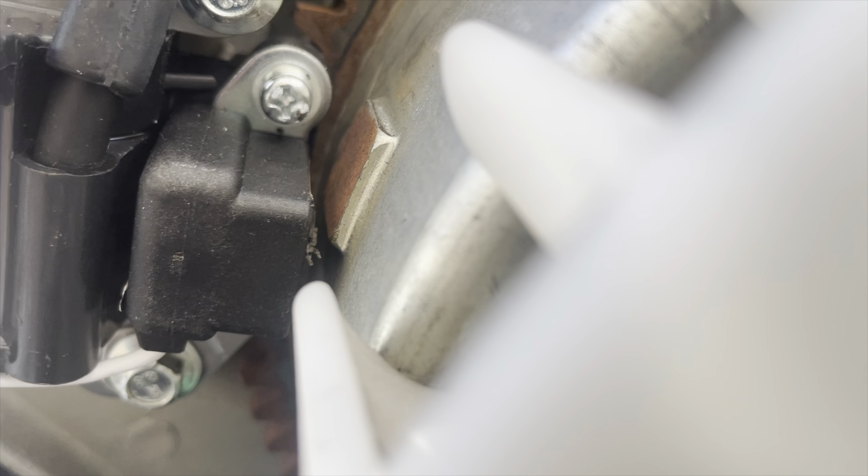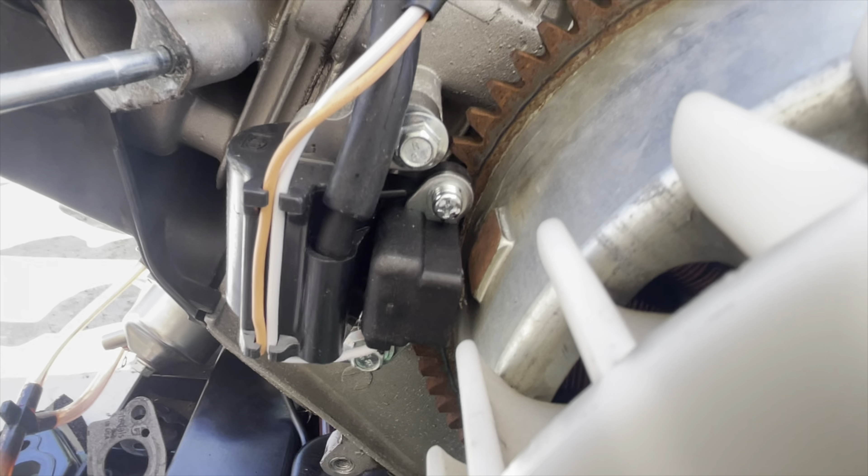By doing a quick visual inspection, I can tell that the ignition coil was not gapped properly. It looked like some plastic got sheared off by the magnet.